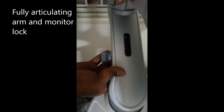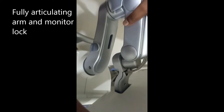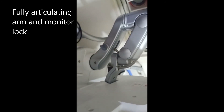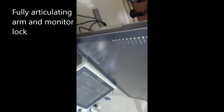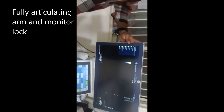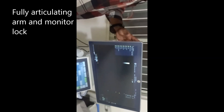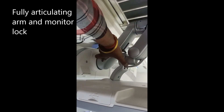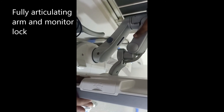This is the arm folder and monitor lock. Once it's locked, it won't roll. To move it again you have to unlock it — that's all there is to it.